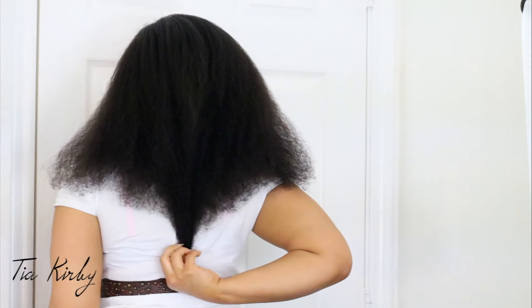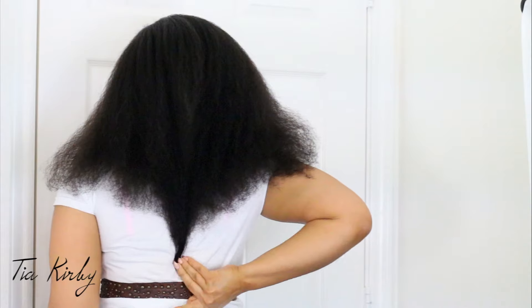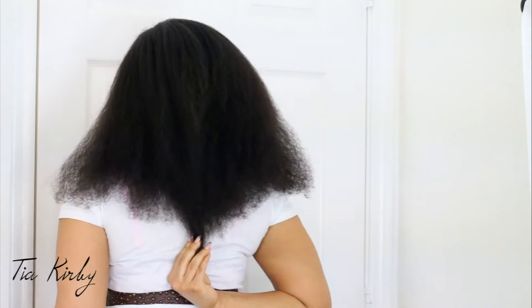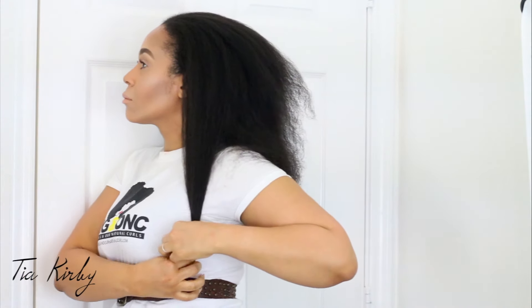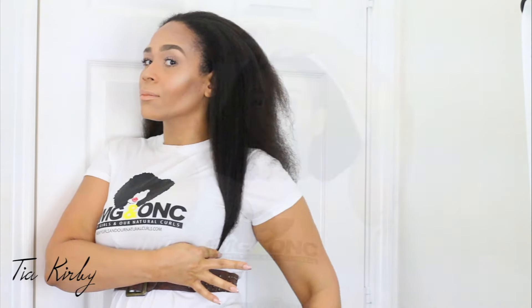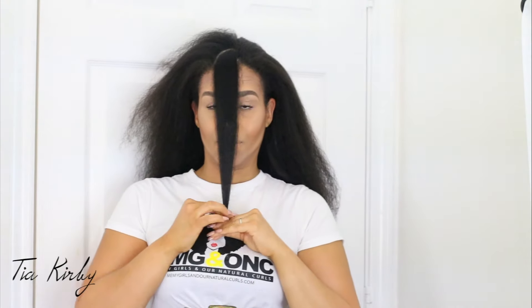We are now set for the length check, which I know you all have been waiting for. I put on a belt around my waist so I know where my waist begins. As you can see, I am at mid-back length. My goal is to get back to waist length — and I'm only about an inch away, which is exciting news. I want to surpass that, and I'll show you from the side and from the front so you can see where I am as we begin this journey together. Make sure you do your own length check at home and take pictures or videos so you can see where you started and not get discouraged throughout the journey.